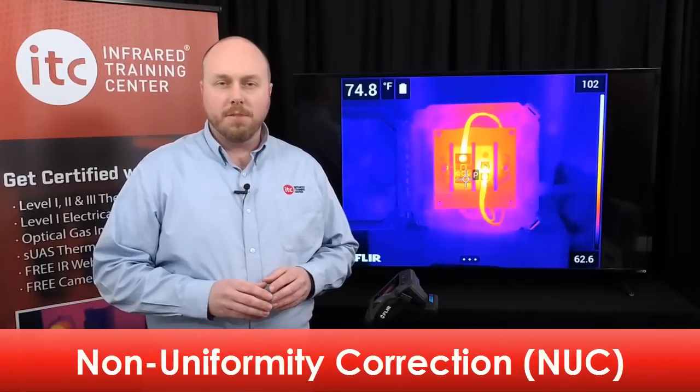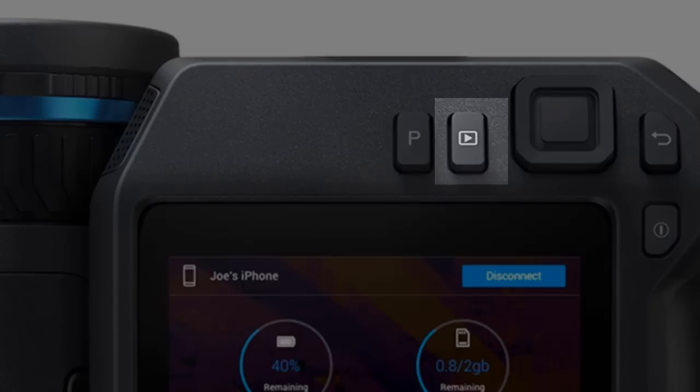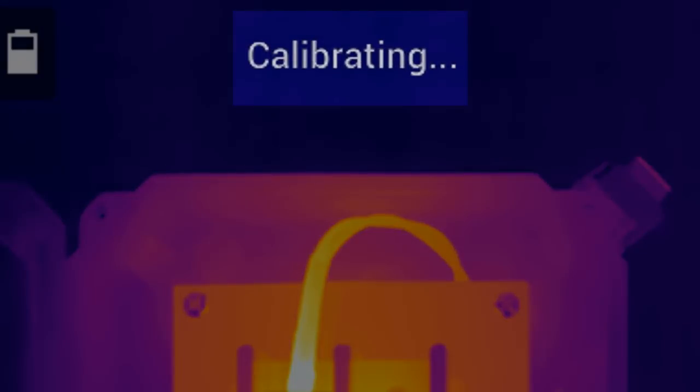Occasionally you'll notice that the live image freezes for a moment. A clicking sound can also be heard during this brief interruption, and the word 'Calibrating' will pop up at the top of the screen. This is normal, and it's called the non-uniformity correction. Thermal energy from the surrounding environment, or that generated inside the camera, can affect the stability of the detector array, causing areas within the field of view to appear artificially warmer or cooler. The non-uniformity correction resets the detector so all the pixels return the same uniform data. You can force a correction by holding down the recall button on the back of the camera; the image will pause while the shutter drops in front of the array, the detectors automatically reset, and the camera returns to live imaging mode.